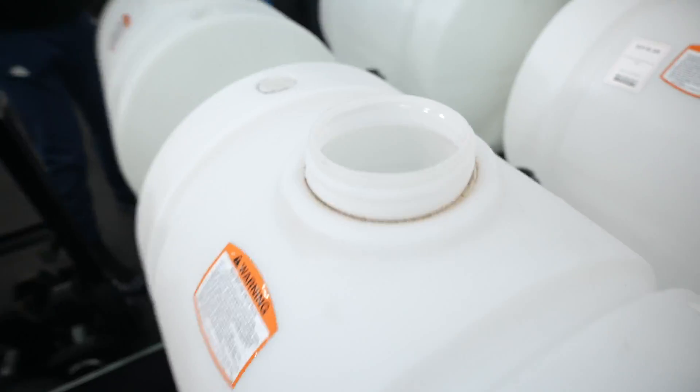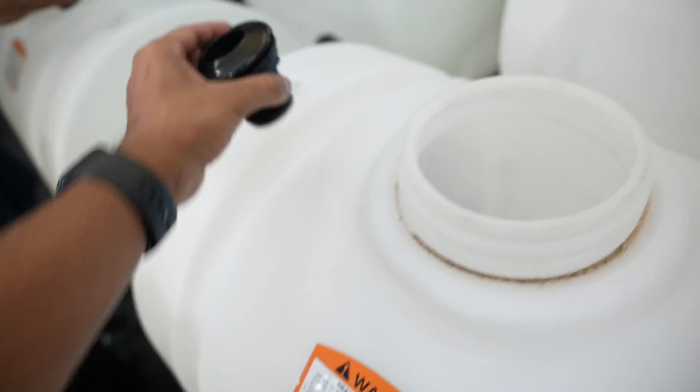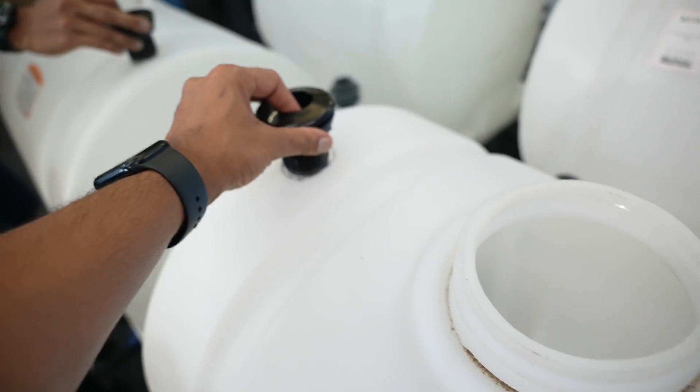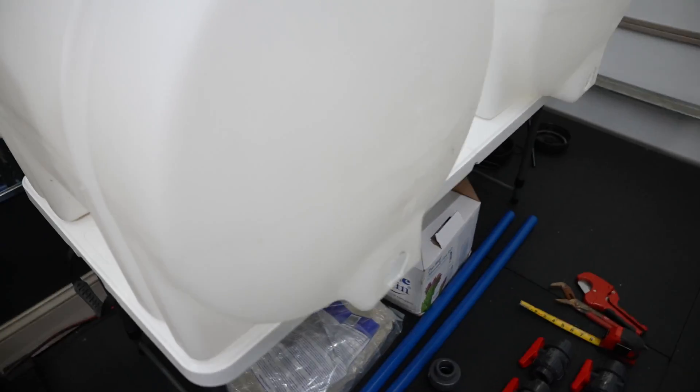You would have to cut out a hole here for the actual PVC pipe to come in and go in there. For that, you're going to need this tool. I'm going to secure it from the bottom and the PVC will go right inside. If you're doing it this way, I would cut the holes first — cut it bigger.